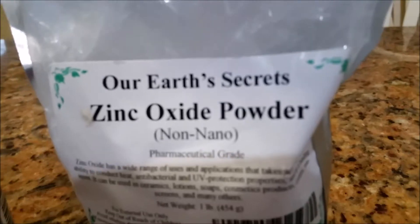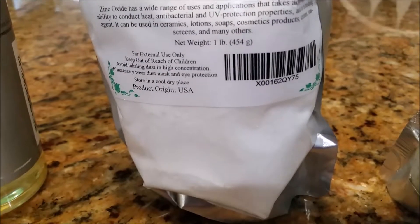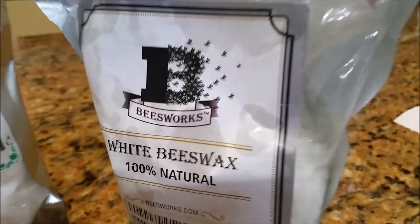And you're going to need three tablespoons of zinc powder, which contains 20 SPF, and one ounce of beeswax. If you add all of these together, you're going to get a high amount of SPF.